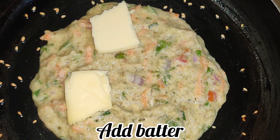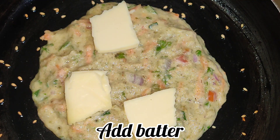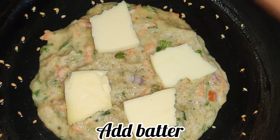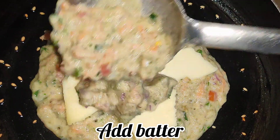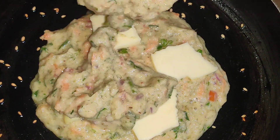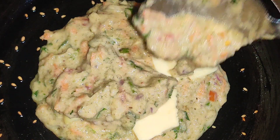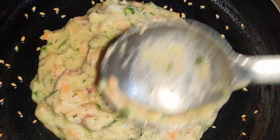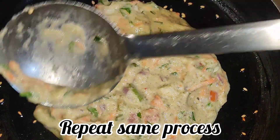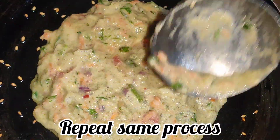Cut the cheese pieces and add them in. Close the batter over the filling. This will be very smooth. Apply the same process and close the lid. It will turn out very smooth and well-cooked.